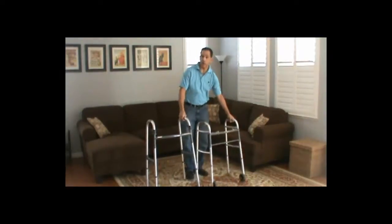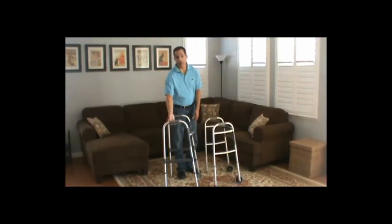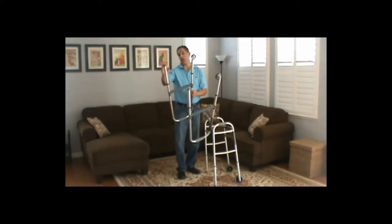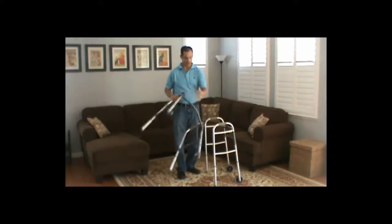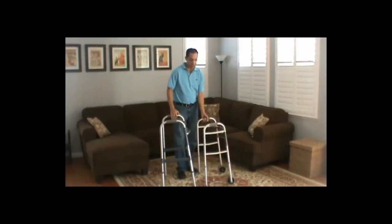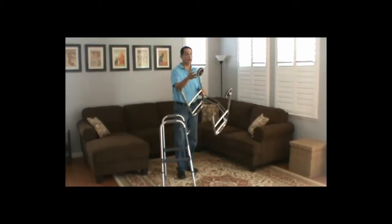They're better used indoors than outdoors. If you're going to be going outdoors, you can use a front wheel walker. However, the concrete and asphalt surfaces of sidewalks generally are not good for the rear legs of the walker. The larger wheels, as I said, will give you a smoother ride outdoors especially, but also indoors.